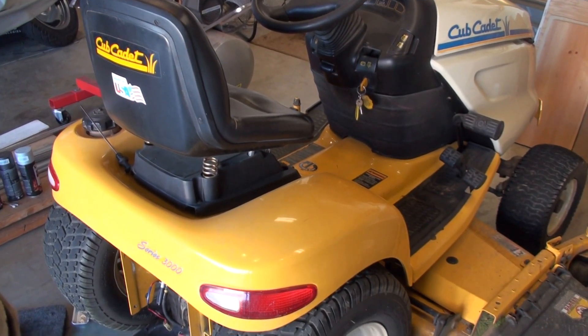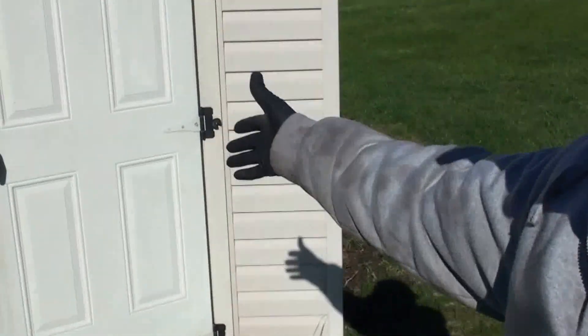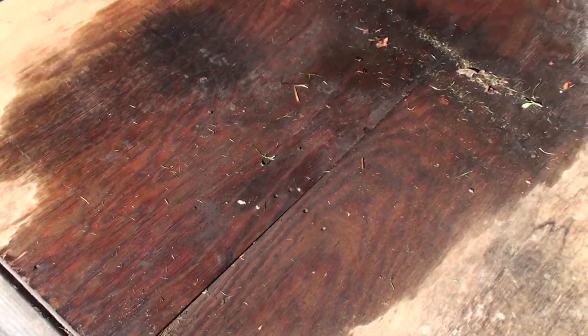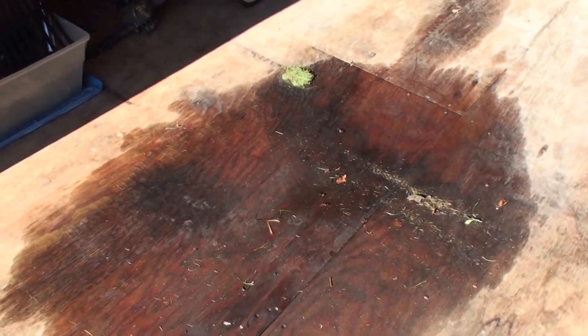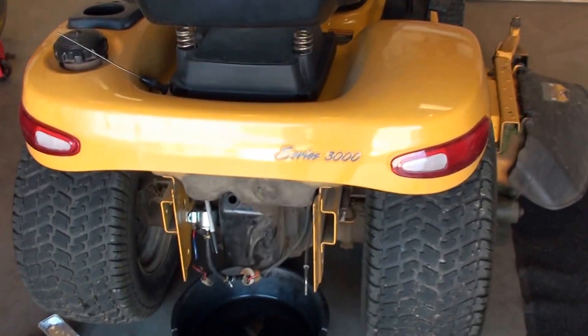Welcome to another fun project — it's always something. I went out in the morning to fire up the tractor and found about $10 worth of gasoline on my shed floor. You can see it's still a little wet, drying up, and it was enough to buckle the plywood. Let's see what the issue is.